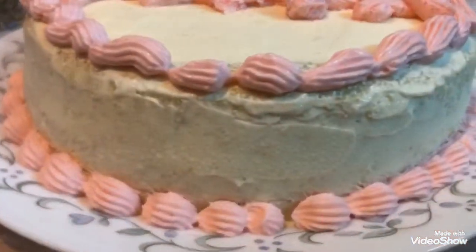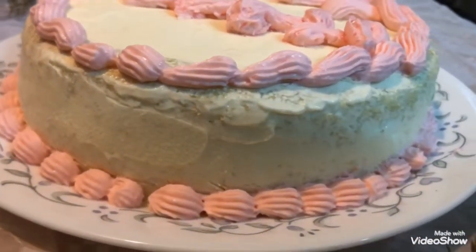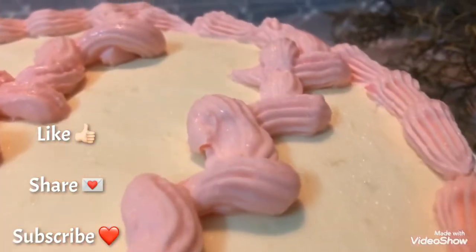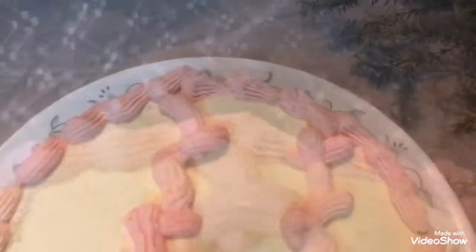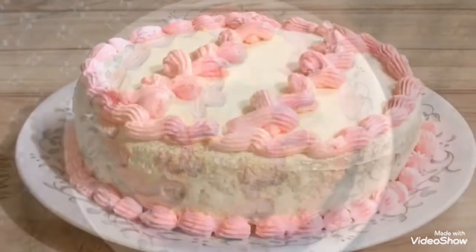Once I'm finished, this is what my cake looks like. If you like this video, please press the like button, feel free to comment your thoughts and suggestions down below, and don't forget to subscribe to my channel. Thank you so much for watching!